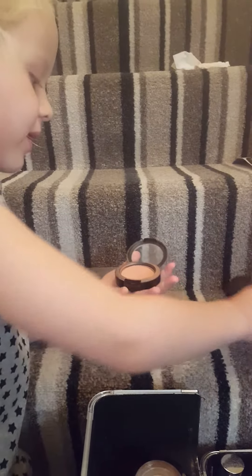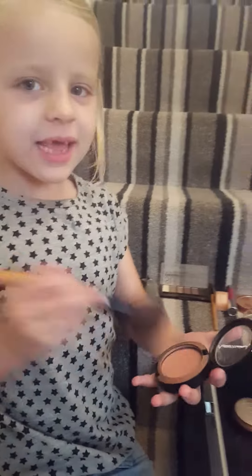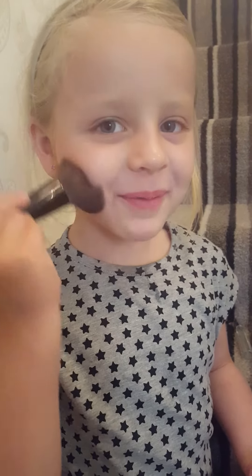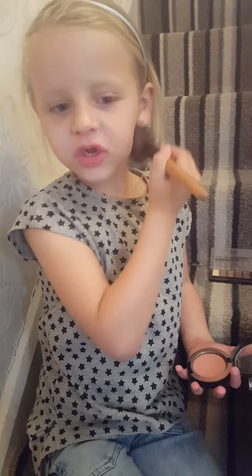Hi guys, it's Lily Truth today and we're going to do make up. So I'm going to show you what I'm going to use. First, we're going to use some pink brush. I am very good and it is my mum's so it will be alright Lily because she doesn't mind.